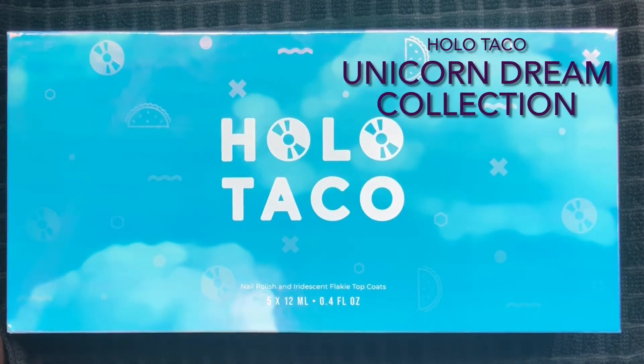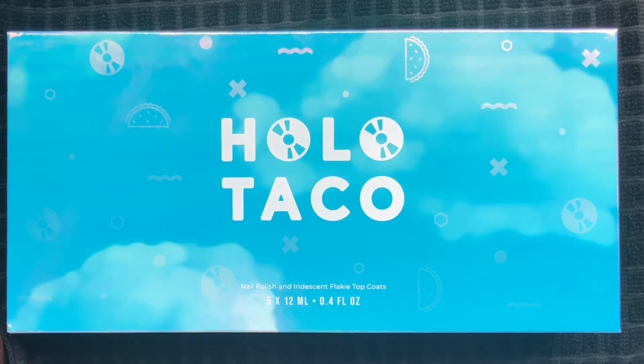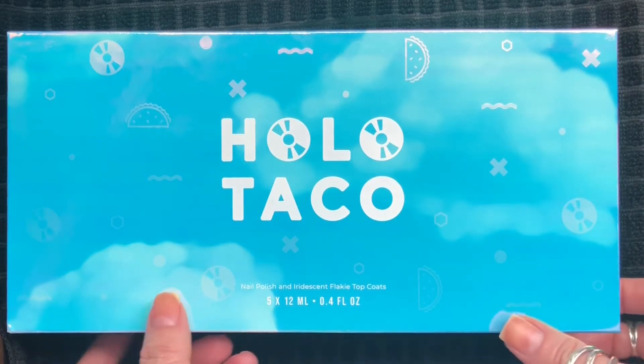Hello everyone! In today's video we're going to take a look at the new collection from Holo Taco. This collection is three iridescent flaky toppers and two cream polishes. Let's open the box and take a look.